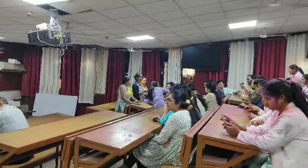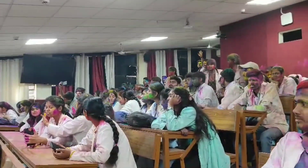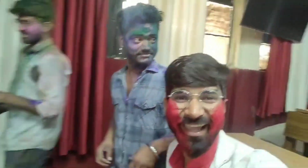We are all happy with Holi. We are having a lot of fun with our batch mates, juniors, and seniors. This is the whole celebration. Look at the whole thing.